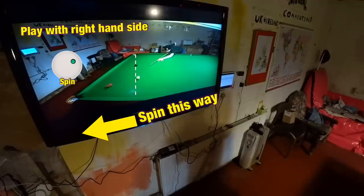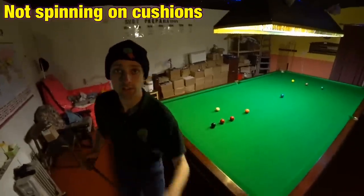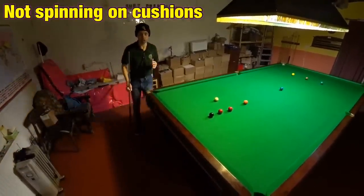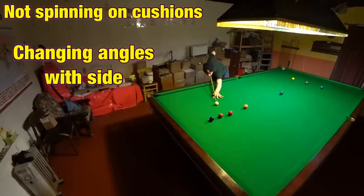That's how side spin can help you play position off cushions, but this isn't about spinning the cue ball off cushions. This is about using side to play some very accurate positional shots.